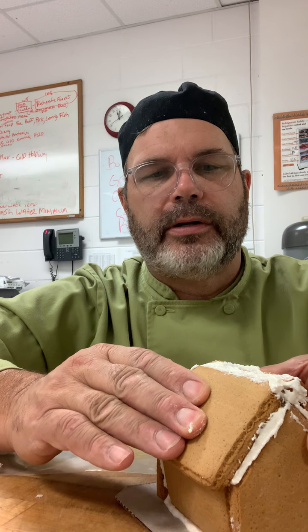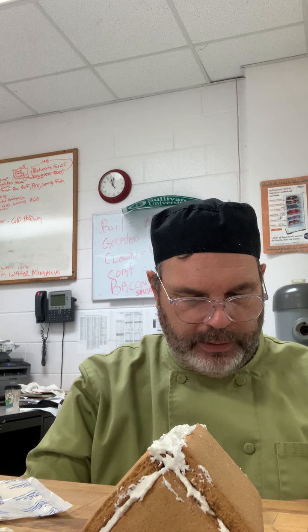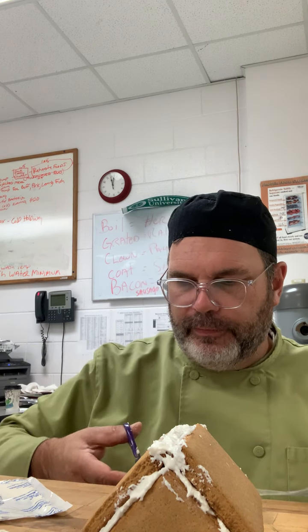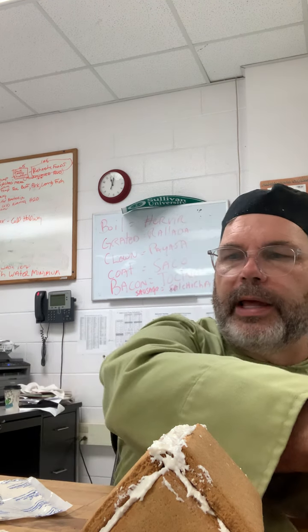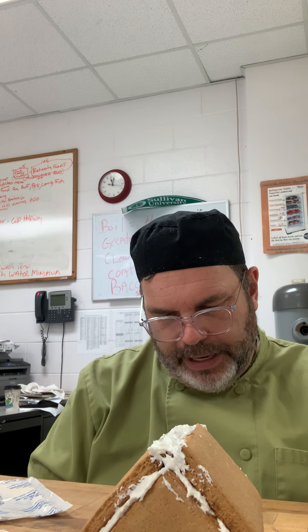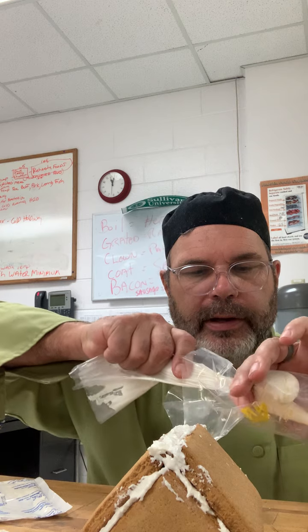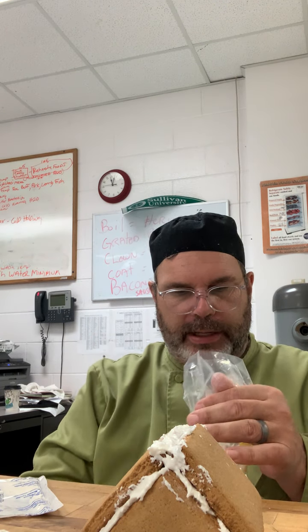There we have it, boys and girls — there's our gingerbread house, put together, so that you can decorate it now. Let's do this: I want to put the icing in this bag. The kit only gives you one bag, so you can use a spoon or a little spreader instead. You can make it look like it's got snow on it — some people just spread icing all over and use a spreader to make it look like it snowed. You've got beads that you can put on it here, and all kinds of fun stuff. We've got purple sprinkles, powdered sprinkles, and all kinds of fun stuff.